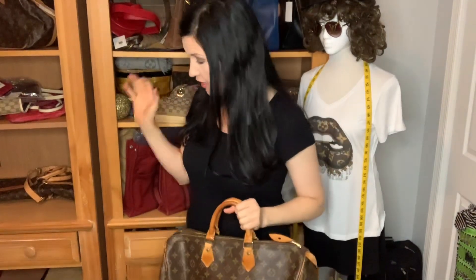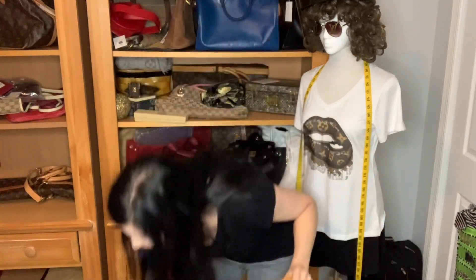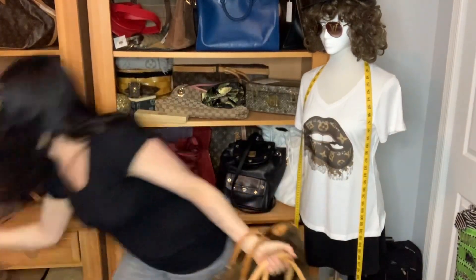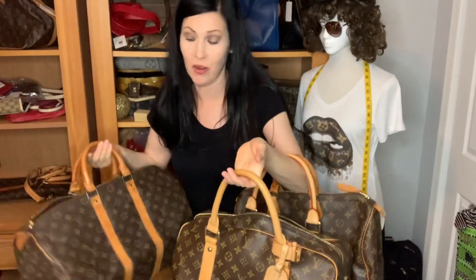Today I'm doing a comparison between three amazing bags. I actually have separate videos on all of them, but I've never had them all at the same time until right now. I'm comparing the Speedy 40, the Carryall, and the Keepall 45 — these three bags right here. When I tell you their measurements, you're gonna be kind of mind-blown because they're all so similar.